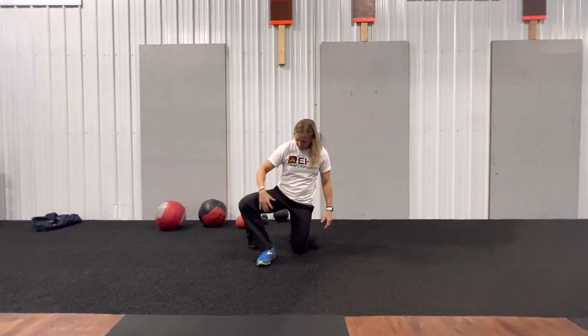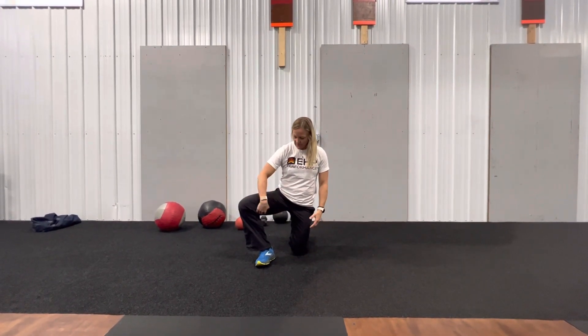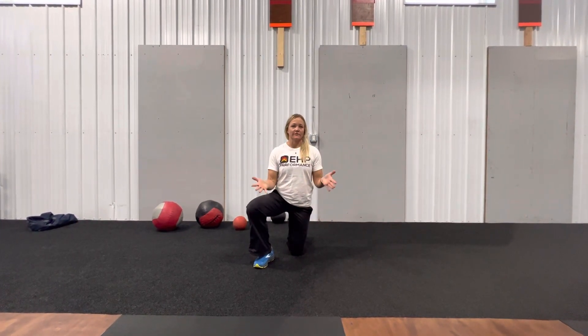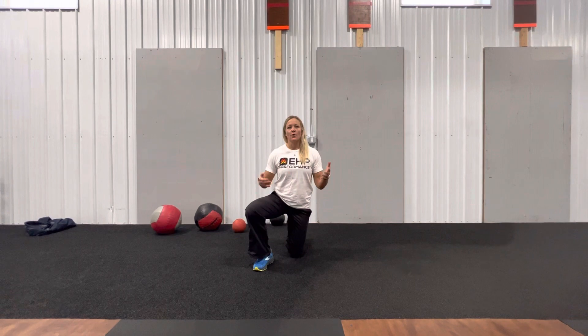For your adductor stretches — those are on the inside of our thigh — and if those are super tight, we are unable to get our knees into the proper position when we want to squat or jump.